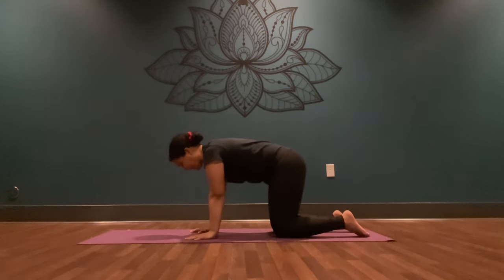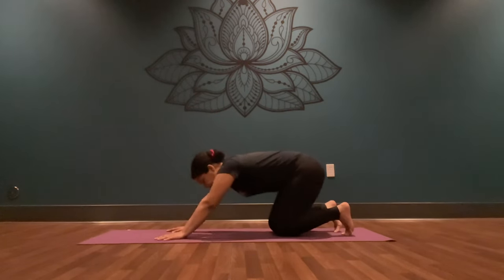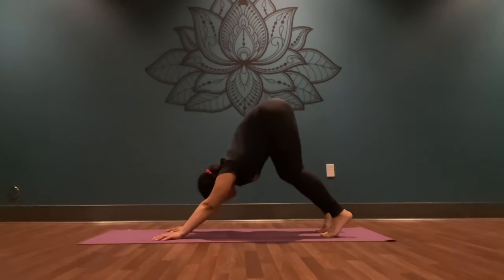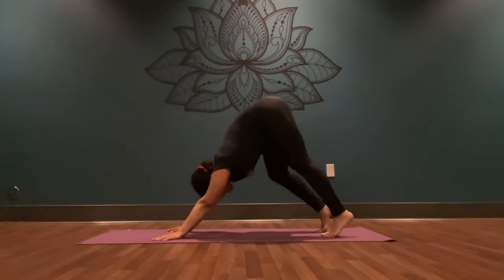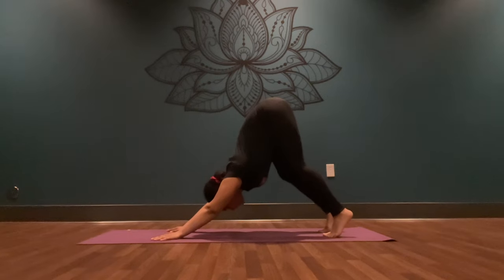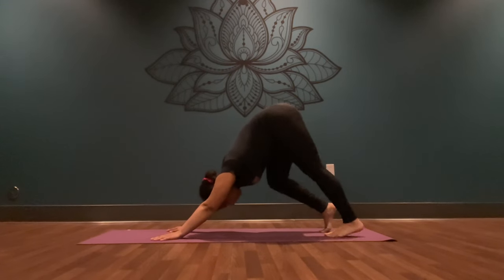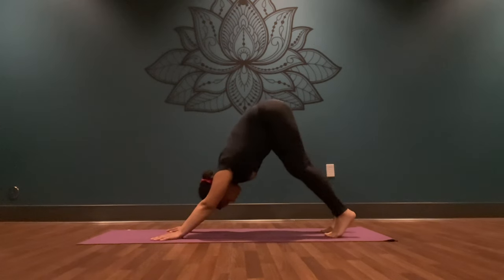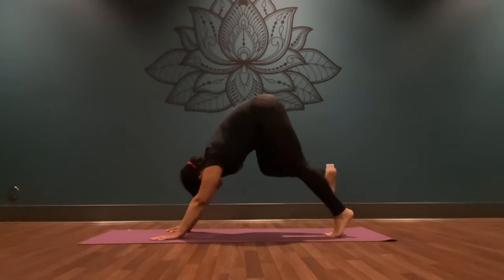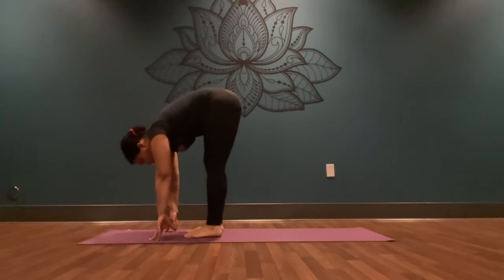On your next inhale, come to a neutral spine. Walk your palms about half an inch in front of you. Inhale, tuck your back toes behind you. Exhale, send your hips up and back for your downward facing dog. Inhale — you can bend your knees generously here, or bend into one and then the other to really open up the hips. Really send your hips towards the ceiling. Breathe in this space. Come to a still dog. Inhale, gaze towards your hands, and exhale, walk towards your hands. Take as many steps as you need, keeping your feet hip-width distance apart.